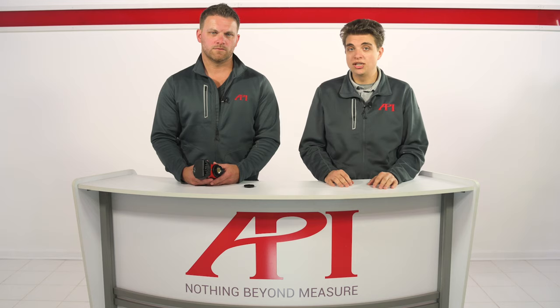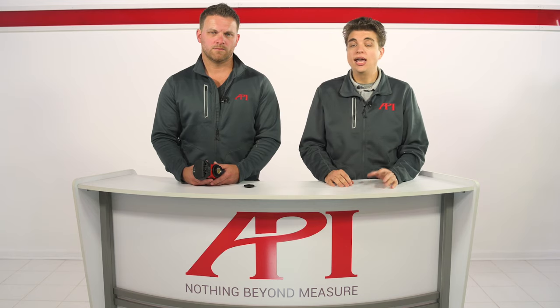To learn more about API's new vProbe and schedule a demo today, please visit apimetrology.com and contact us to speak to a real metrologist today.